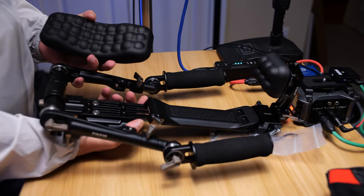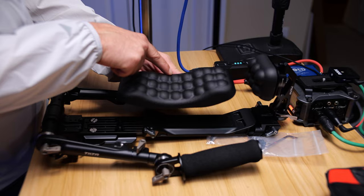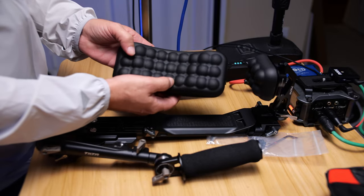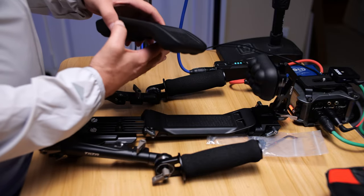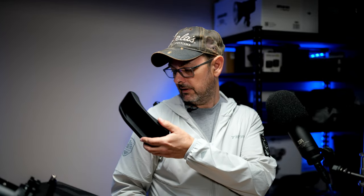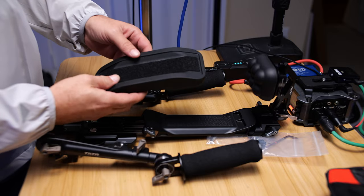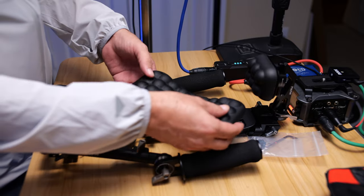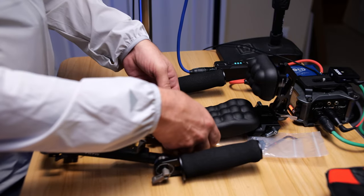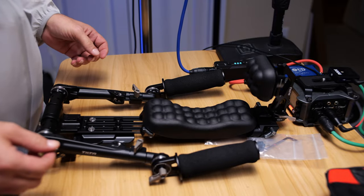If we look at the pad itself, you should be able to see this side is lower than this side — raised higher than this side. That's going to depend on where you're going to have it — whether on this side or that side. Tilta built in the flexibility of adjusting that to whichever is your preference. Set it back down, press it down, and make sure the Velcro is adhering.